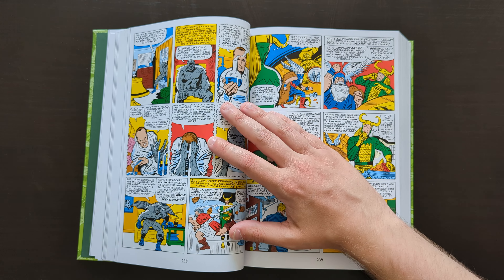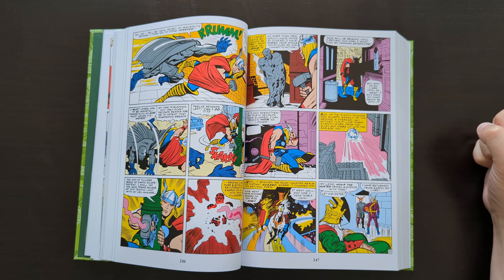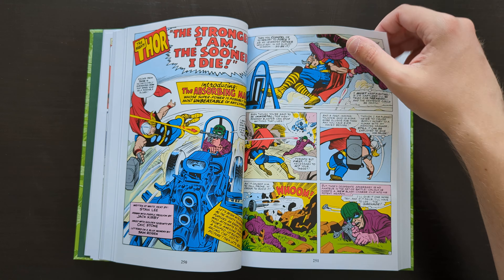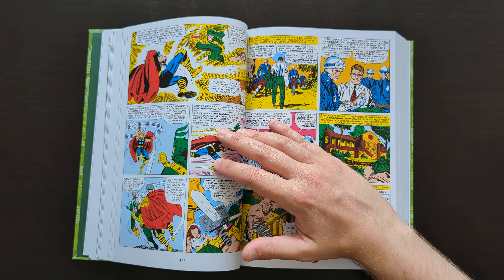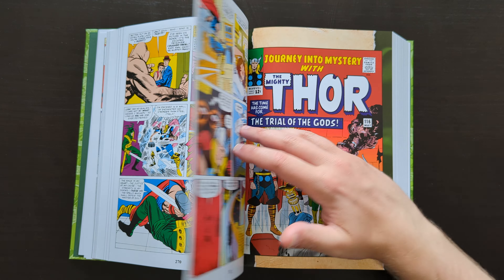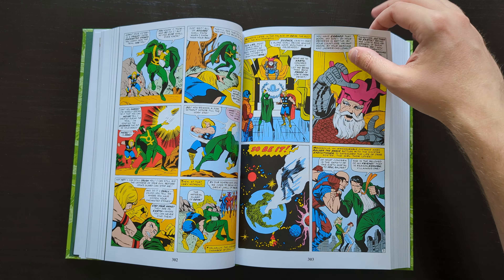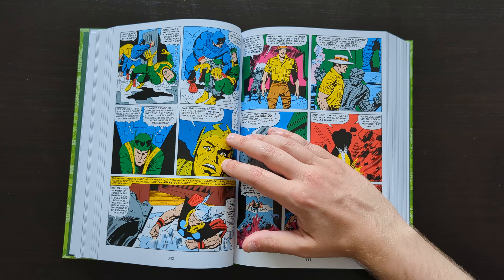I spoke about some of this material already when I talked about the recent reprint of Mighty Thor Omnibus Volume 1. So if you haven't checked out my review on that and you want to hear me talk about some of these early Thor comics in more detail, feel free to go ahead and check that one out. I just kind of want to talk about what this book is — that's why I've not touched on the stories themselves in too much detail. I know this is one of those books that people ask, 'do I need that?' So I just wanted to put the facts out, give you an idea of what it looks like, and make you aware of the double dipping with other omnibuses.